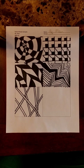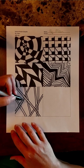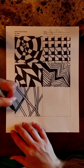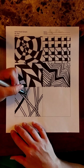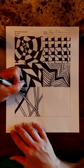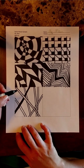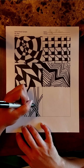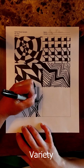Now I can pick certain sticks and color those in — that gives it a little bit more depth. So I'm going to take this one and color these lines in. Let's say I'm going to color this one too. You don't have to do all of them, just do a few for some variety.